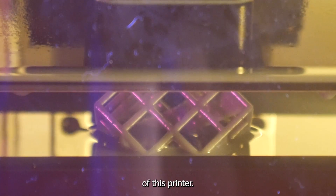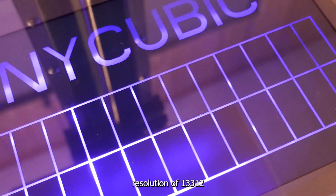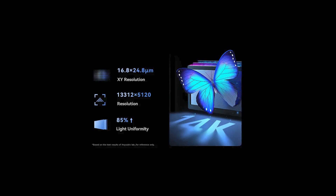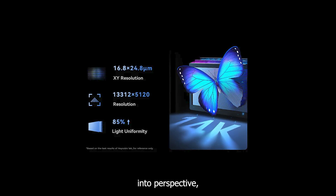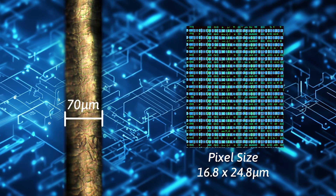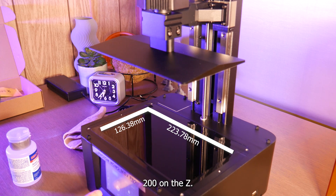Let's get into the specs of this printer. It features a 10.1 inch monochrome masking LCD with a resolution of 13,312 x 5,120. The pixel size of this screen is 16.8 x 24.8 micron. To put that into perspective, a human hair is about 70 micron, so this is about a third the size of a human hair. The build area is 223.78 mm x 126.38 mm on the X and Y, and 200 mm on the Z.